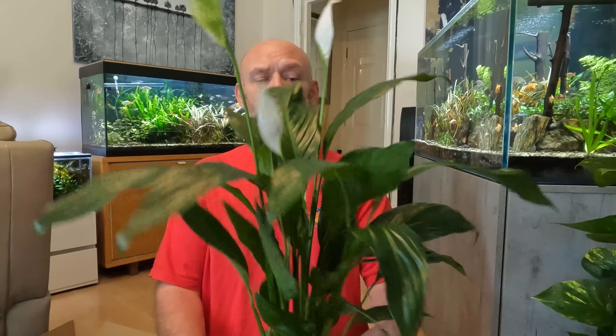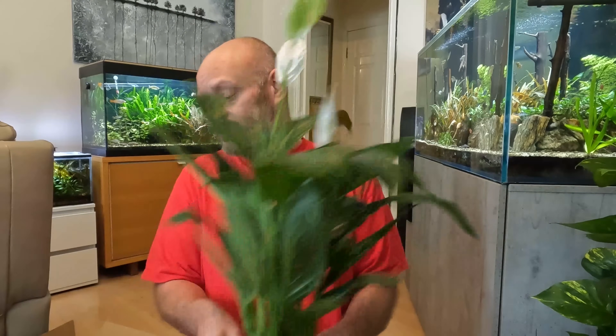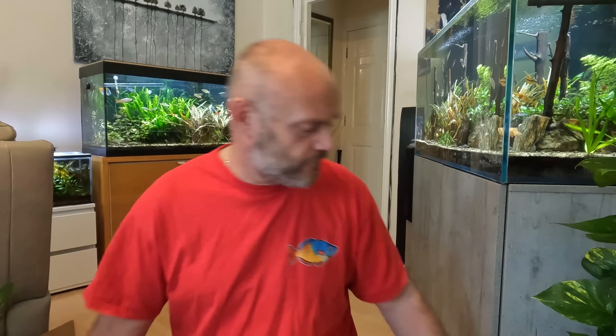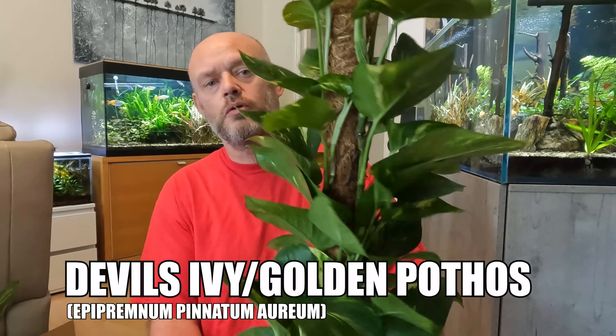Today I have got two plants that I know I can definitely grow out of the aquarium. I've bought this beautiful peace lily, which is actually three plants in that tub, and I have also got the devil's ivy, also known as the golden pothos.